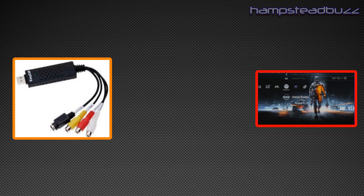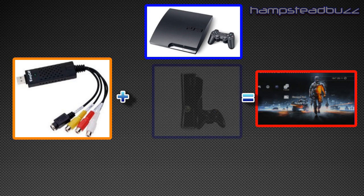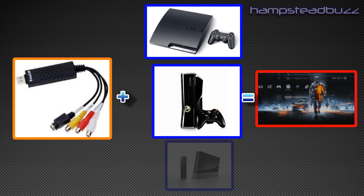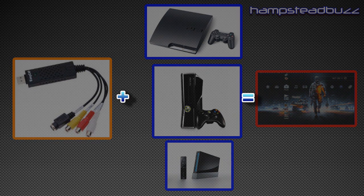The EasyCap — whatever you want to call it — and you will be able to capture gameplay from the PS3, Xbox 360 and the Nintendo Wii if you use that. So enough with the chit chat, let's see what you have to buy or need for this tutorial.